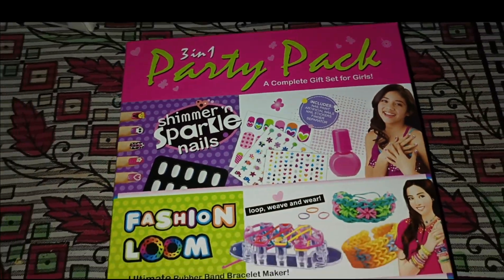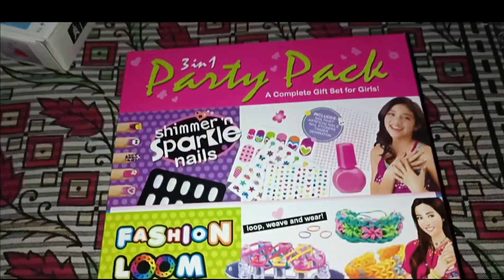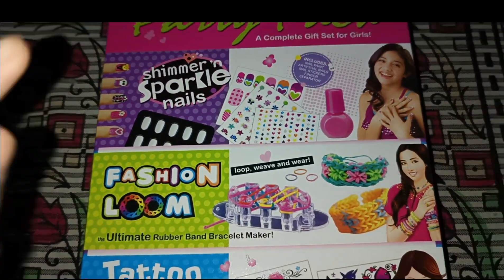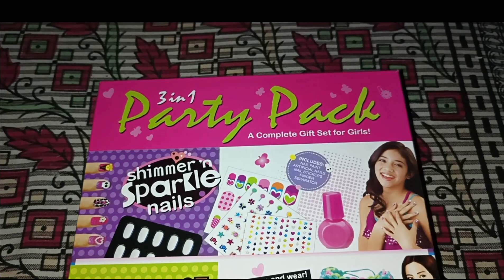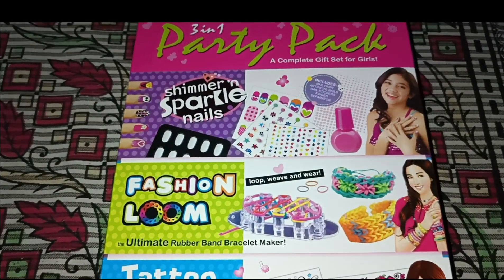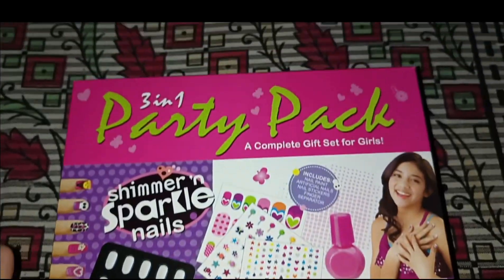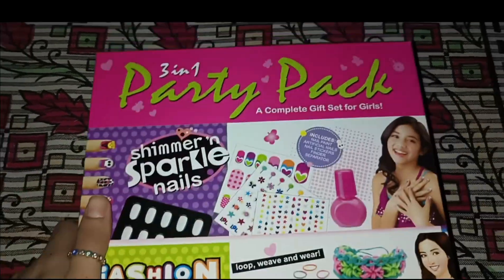Hello, hello, hello and welcome back to our channel — and yours too! So in today's video I am going to take a look at a new product, which is a 3-in-1 party pack. This product is for girls, of course — boys are not interested in getting long nails.